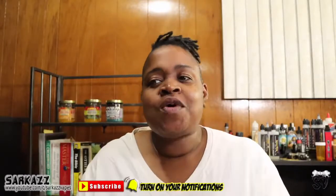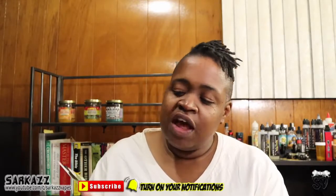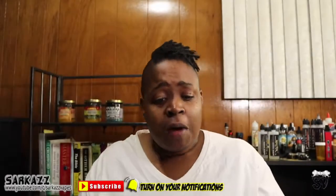What's going on guys? I'm Sarkaz. Welcome back to Sarkaz Vapes. We're about to get into the revolutionized vaping monkey lineup. Shout out to the Vapor Lounge for making this review possible.